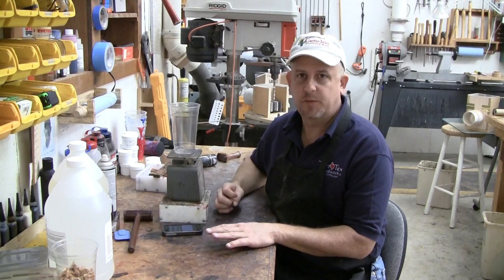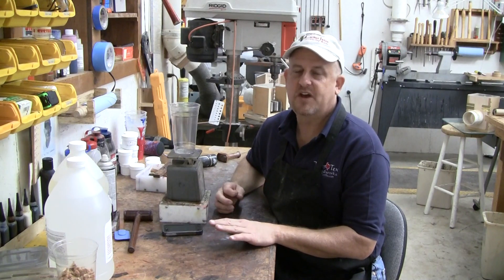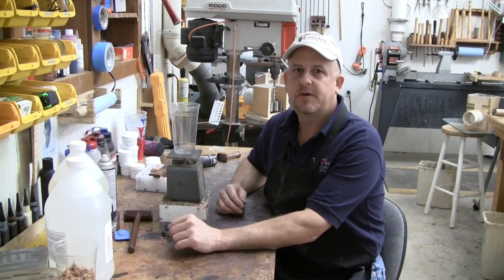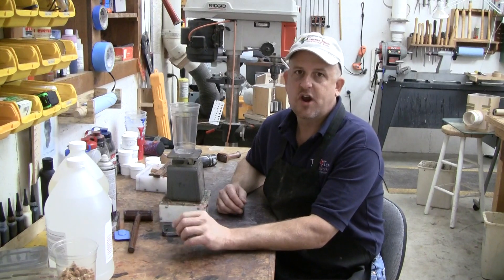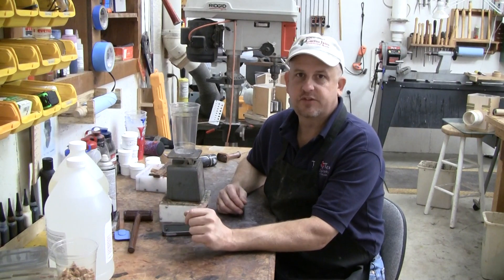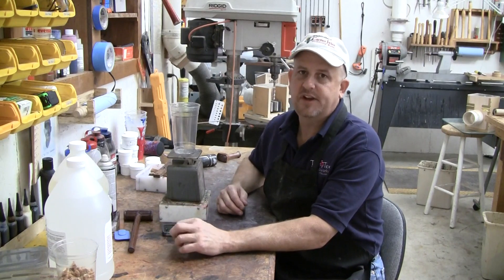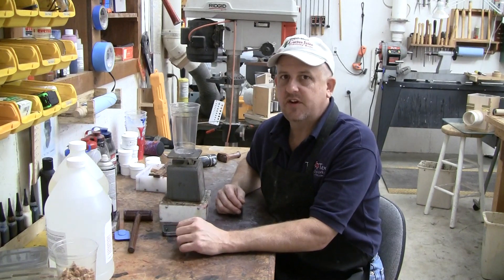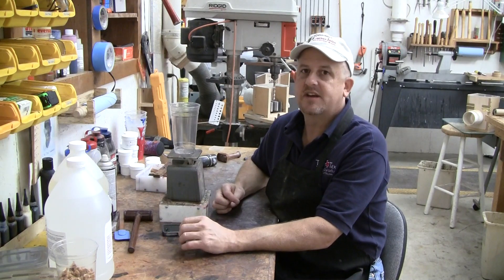Hi, I'm Curtis Seebeck with Turntex Woodworks and I'm going to focus in this video on properly measuring and mixing Alumilite Water Clear and Alumilite Clear. The thing I see people have the most problems with is getting it properly mixed, or worrying about the amount of time they have to work with it. If you're new to working with Alumilite, you'll notice that Alumilite Water Clear has a 5-minute open time and Alumilite Clear has a 7-minute open time. Some people get really freaked out that they don't have enough time, but I'm going to show you how easily it's done.